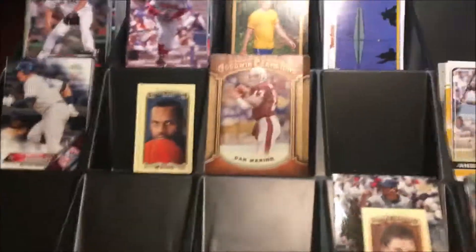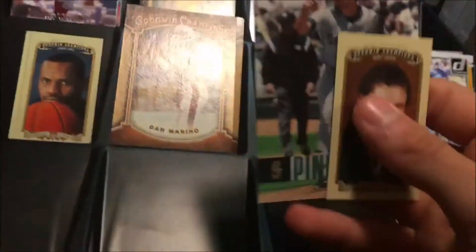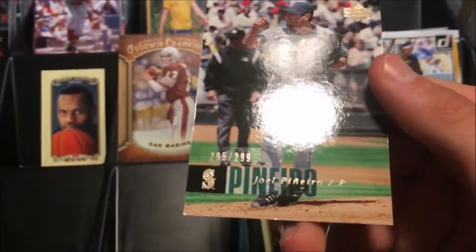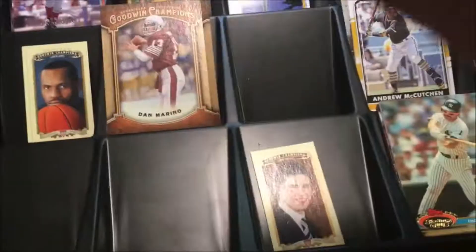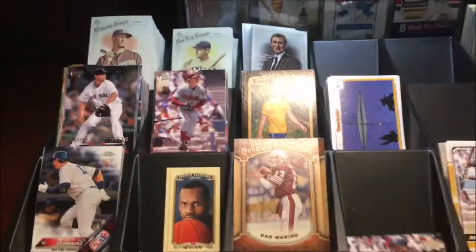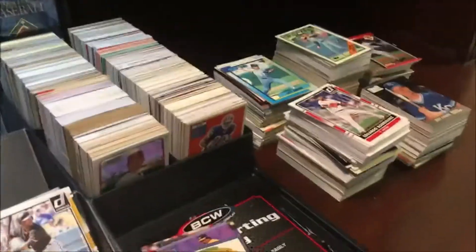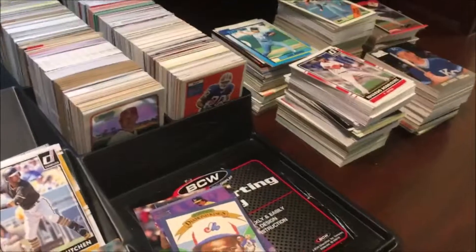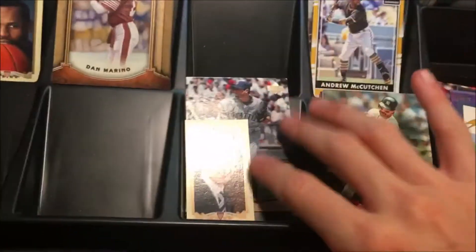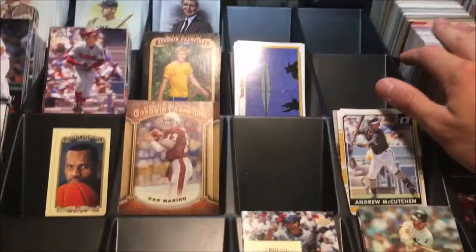So there you guys have it — that is 2,000 trading cards that we went through. We went through some really nice cards, especially these two: the Sidney Crosby Mini, as stated on the box, and a numbered card — Joel Pinheiro, number 295 out of 299, from 2006 Upper Deck. It took me a while to go through, and the camera died about a quarter of the way through, but I decided to go through them all and pick out the important ones to show you. Hopefully you guys enjoyed — go ahead and subscribe for more unboxing, reviews, and card showcases. I'll see you guys next time.